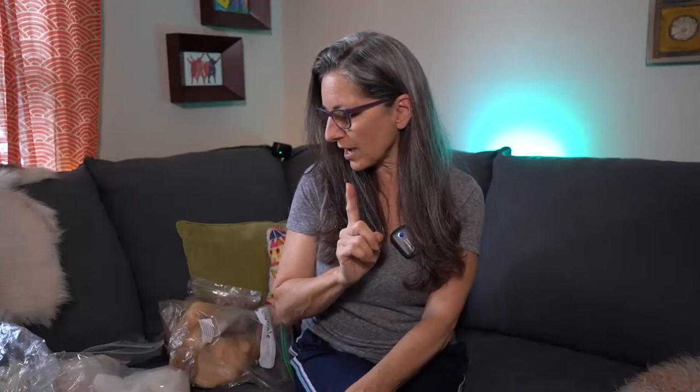Just because someone's a fiber person — or a new fiber person — doesn't mean that they know everything about wool from the get-go. It's something that you need to learn along the way. So today I'm going to talk about staple length: what is staple length, what is a staple, and how do you measure it?